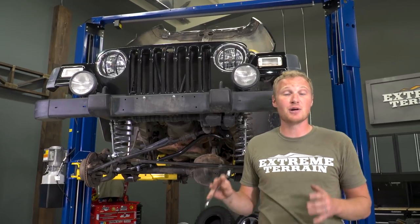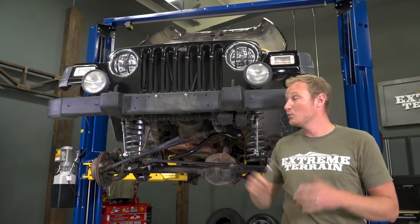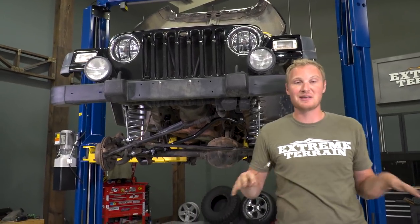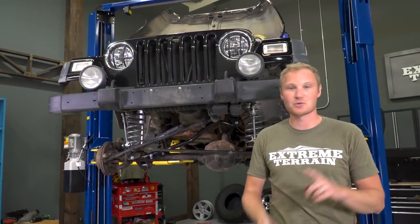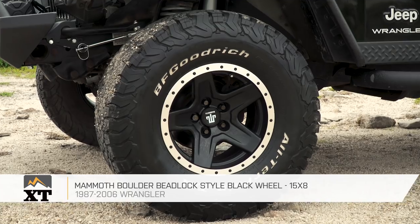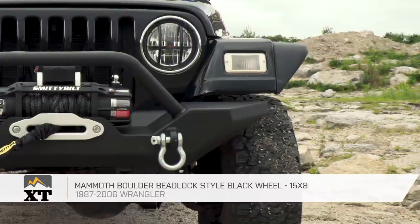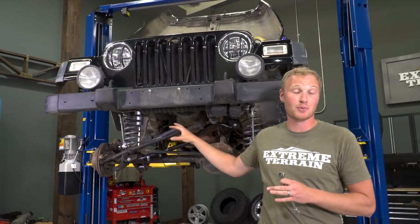Even though James is going with the same tires, he's gonna be changing out the wheels for a very good reason. He was running those 32 by 11.50 tires on a stock wheel with stock backspacing, and when he's moving around in parking lots or tight spaces like here in the shop, we had a ton of rubbing. The tires were rubbing on the sway bars, on the control arms, on the frame — pretty much anywhere you can have a tire rub, these were rubbing. By swapping out to a set of Mammoth wheels, you're going to get 3.7 inches of backspacing, which is gonna push that wheel and tire away from the Jeep just enough that you're not going to have any clearance issues.